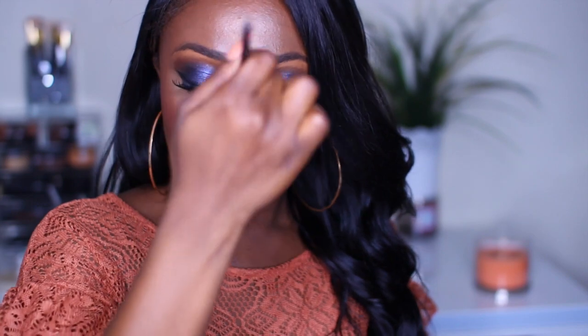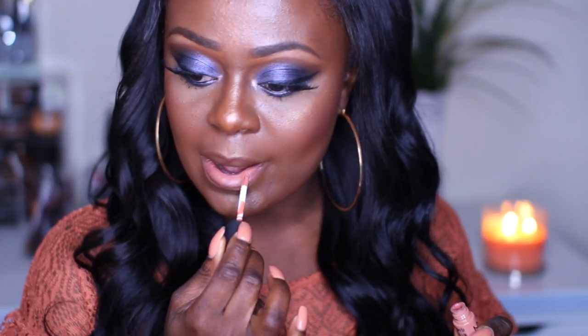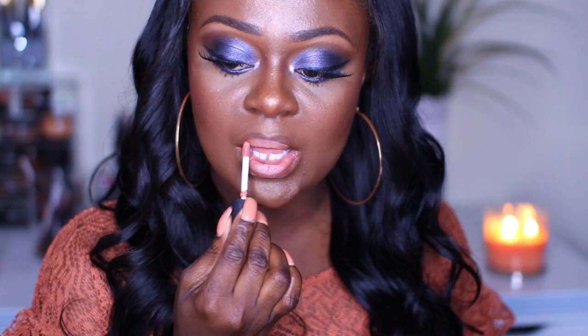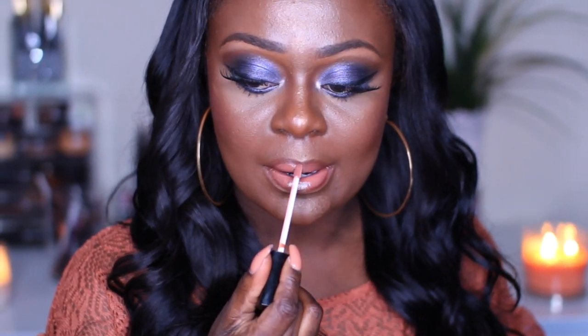Going back in with the Nikki Garrett contouring kit, I'm using the highlighter to highlight all the areas that the sun hits. For my lips, I'm lining them with a dark brown lip liner — I believe this is the Kiss lip liner — then going over the lips with the NYX lip cream in London, and finishing off with my lip gloss in Cappuccino by Kiss. And the look is complete!